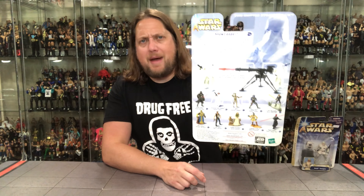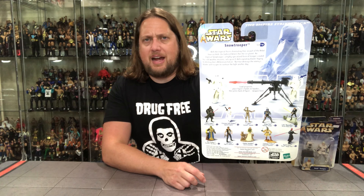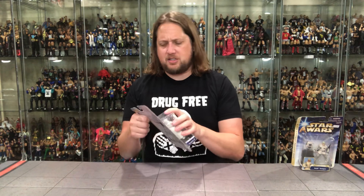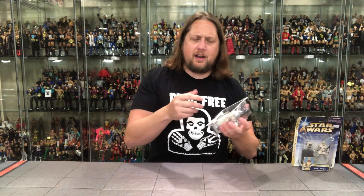Traditional Star Wars carding for this line. Got a blurb on the back, kind of washed out with the whitish color. We got the cross-sell down below. We'll read the blurb. We got a glamour shot of the figure showing what it can do. We got 10 Jedi Master Points — the billions keep racking in. I just can't believe how many of these Jedi Master Points I have at this point.